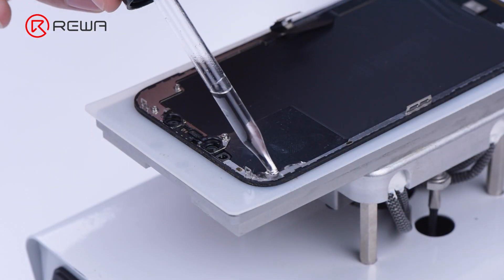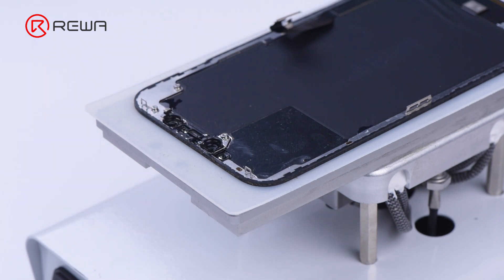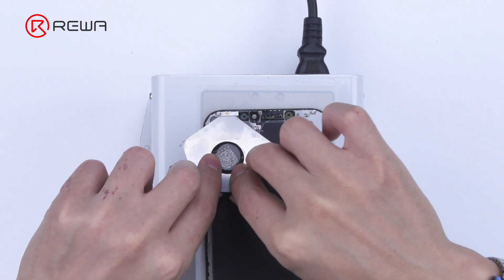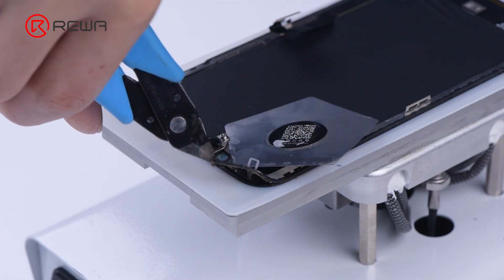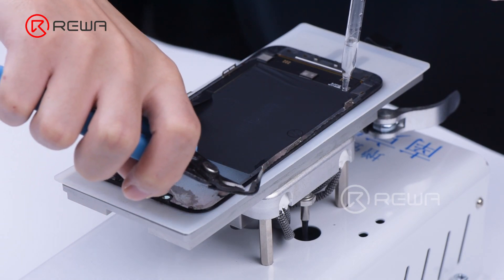Before separating the glass, we need to remove the bezel frame. Apply some alcohol along the edge of the bezel. Slice through the adhesive sealing the top edge of the bezel, then cut the top bezel open with the cutting nipper. Slowly separate the bezel frame.